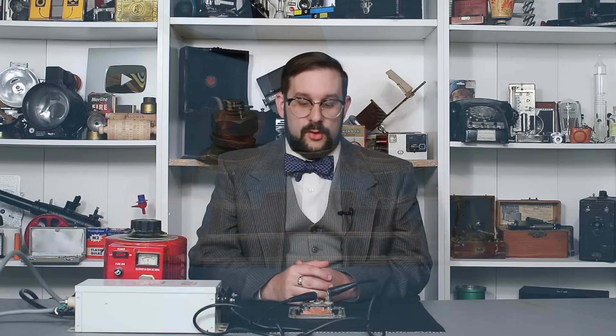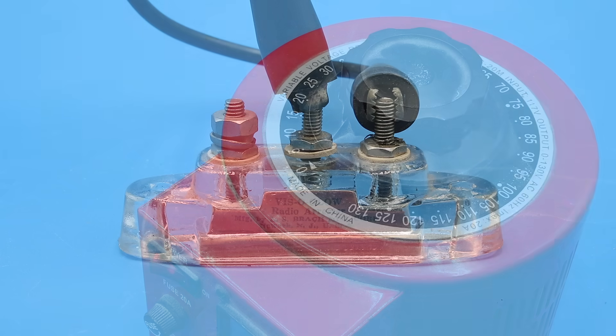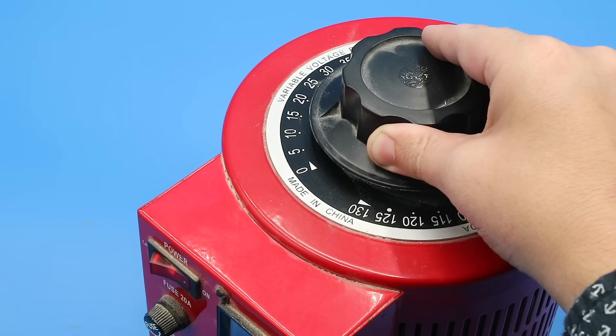And I can actually show you the Visoglow in action by hooking it up to this 5000 volt neon sign transformer — one electrode to the central post, and one electrode to one of the peripheral posts. And if I slowly turn up the input voltage to the transformer using this variac, you can see the tube start to glow. And based on the variac setting where this first starts to glow and the winding ratio of the transformer, the breakdown potential of this arrestor is around 400 volts.